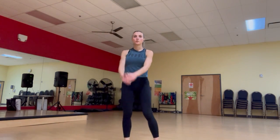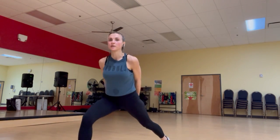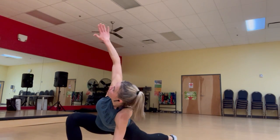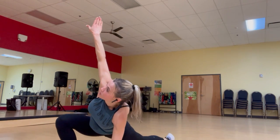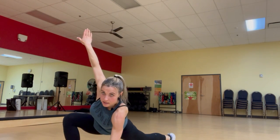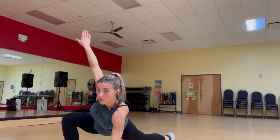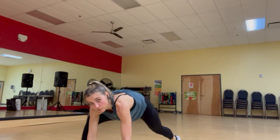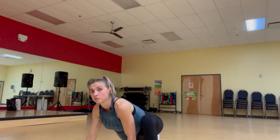Athletes, I want you to do something called the world's greatest stretch. I want you to lunge forward, lean down into the stretch, put your arms up and enjoy that nice little stretch. If you want to lean in a little more, you can push forward on the ball of your back foot, and that'll help you stretch your legs out a little bit more.